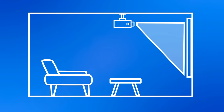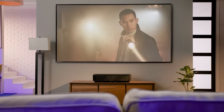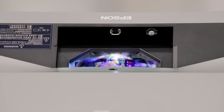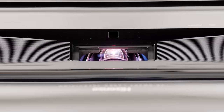You see, most projectors have to be positioned far away from the screen — anywhere from 3 to 5 feet for short-throw projectors, to a room stretching 15 to 20 feet for standard throw models. That's where ultra-short-throw projectors change the game, allowing you to put it mere inches away from the screen. UST projectors use a series of mirrors and lenses to expand and shape the image before showing it on your screen or wall in 4K high-definition, bringing you right into the action.